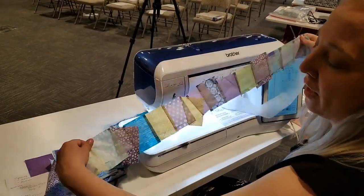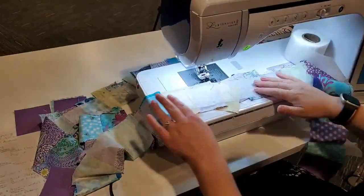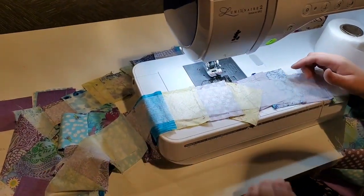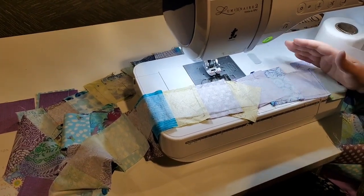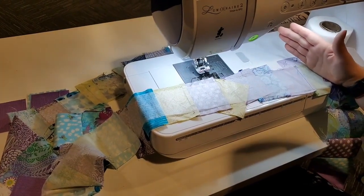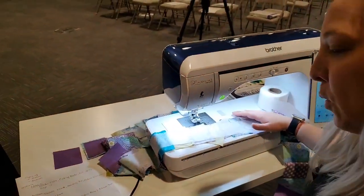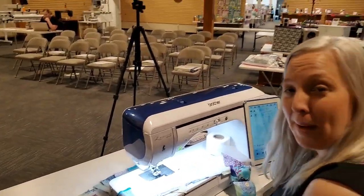When I'm done, I flip it over, take my two-and-a-half inch ruler, line it up with the tape, use my pinking blade, and trim it down. Then I have binding or borders made and ready to go on a quilt. I am going to pass it over to Andrea and she's going to talk about the next pattern.